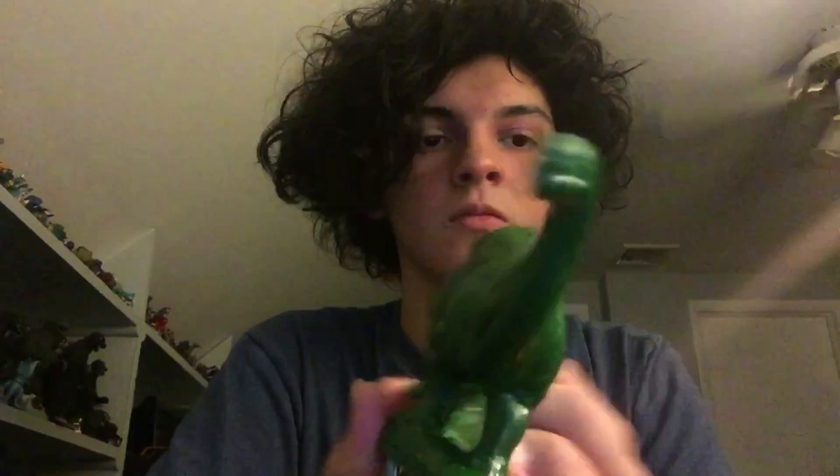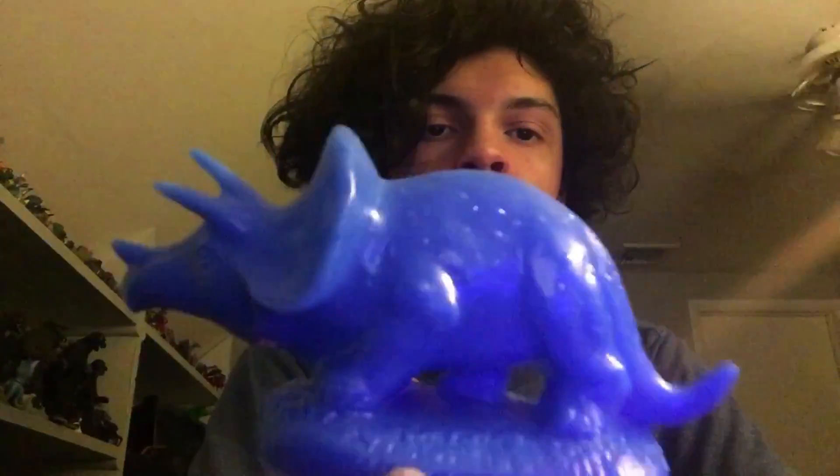I actually went to the museum in Chicago — the Field Museum. Not my first time, but I got these 3D printed 1920s British Museum dinosaurs. I really like the British Museum dinosaurs, you know, how old they are. So I was like, I have to get those.